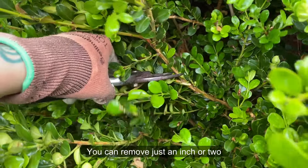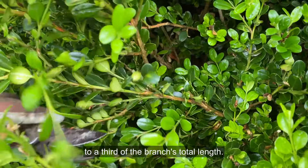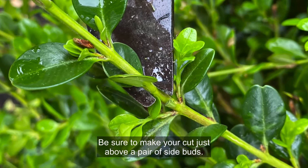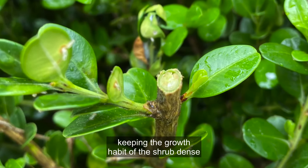You can remove just an inch or two or prune the boxwood more heavily by cutting off up to a third of the branch's total length. Be sure to make your cut just above a pair of side buds. Those buds will go on to develop into two new branches, keeping the growth habit of the shrub dense and thick.